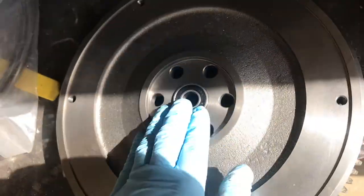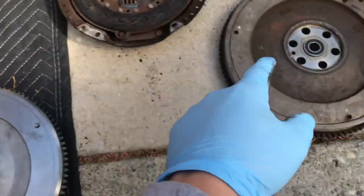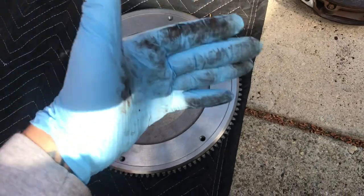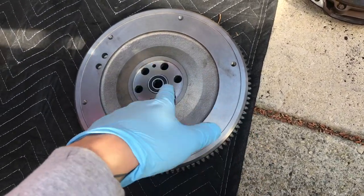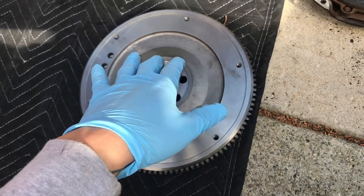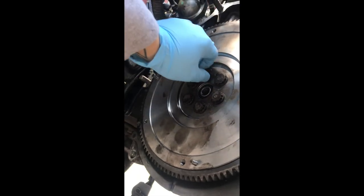Give it a few more love taps. This old flywheel weighs in at 17.1 pounds — we'll just say 17. The new one weighs in at 23... wait, actually we're dropping about six pounds off the rotating assembly, which is going to make a pretty good difference. A lightweight flywheel would be like 11-13 pounds, but this is still pretty good — not too bad.